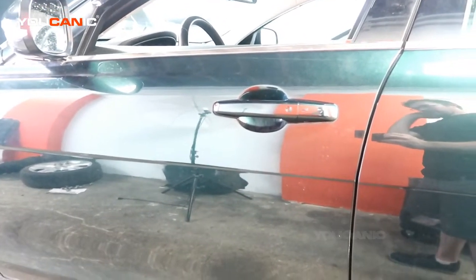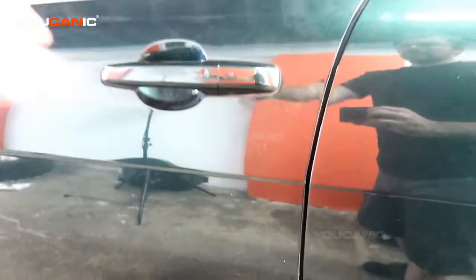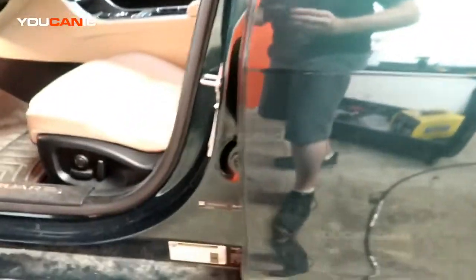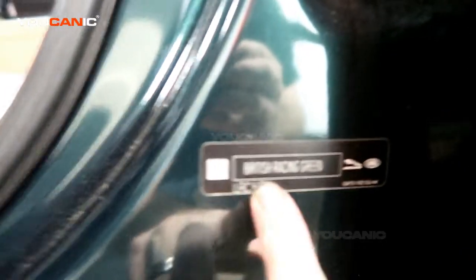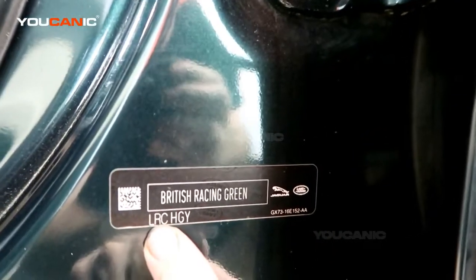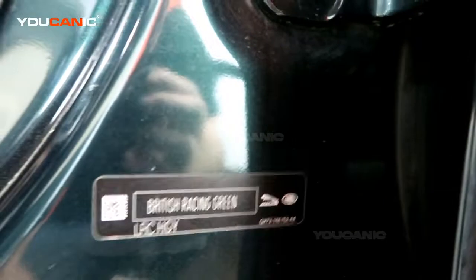The paint code on this vehicle is inside the door right here, and it gives us our British racing green — and that is our paint code.